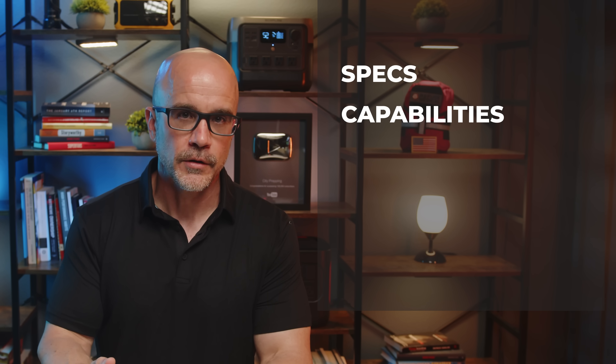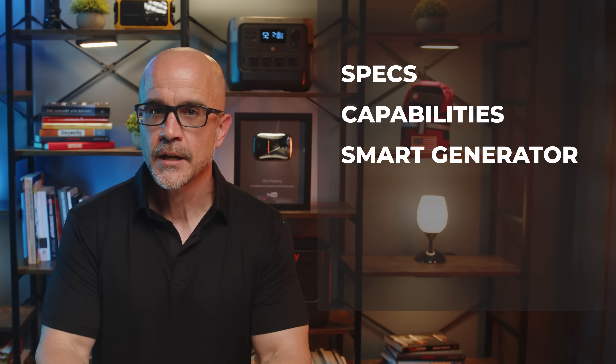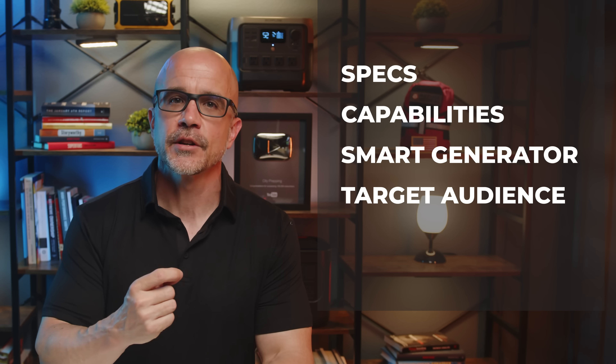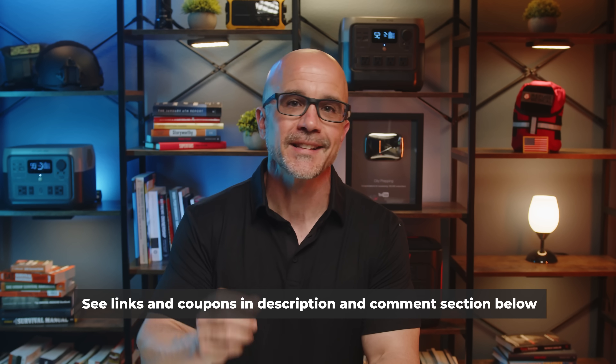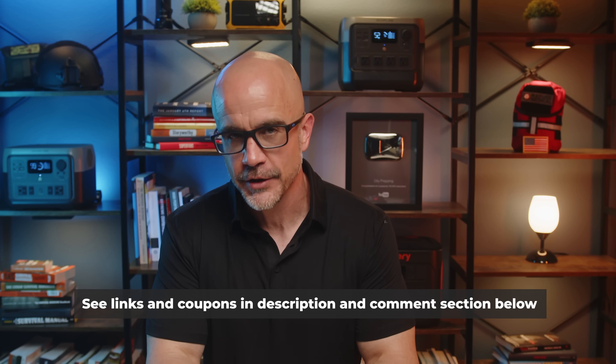Here's what we're going to cover: the specs of the EcoFlow Delta Pro 3, what it can power, the new upgraded EcoFlow Smart Generator 4000 which can pair together and quickly power the DP3, who this is designed for, and finally my final thoughts. Links along with coupons will be posted in the description and comment section below.